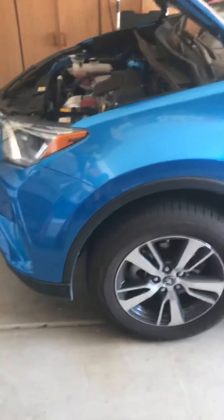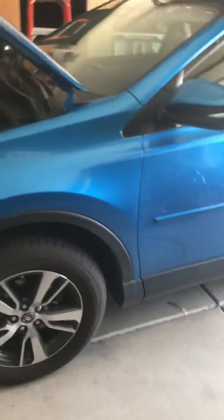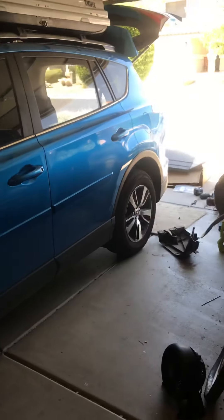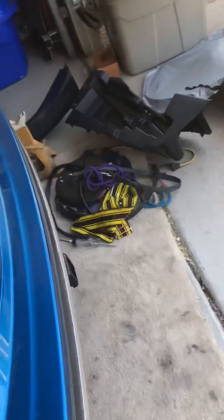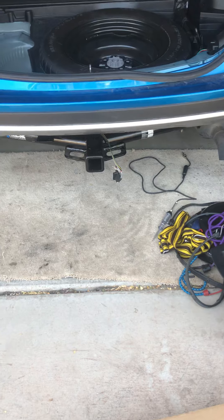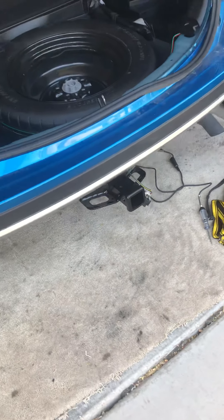Good morning weekend warriors and Saturday DIYers. We have here a 2018 Toyota RAV4 and today we installed the Reese hitch system Class 3 onto it along with the Reese plug-and-play four-wire flat adapter.